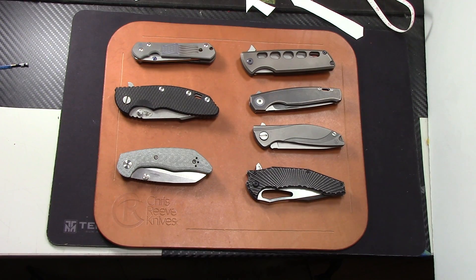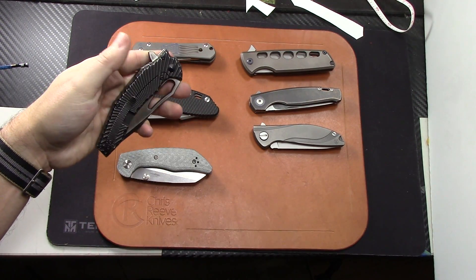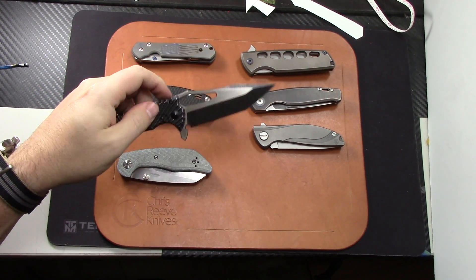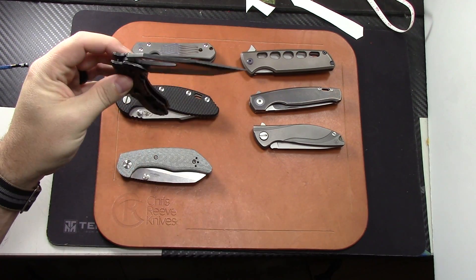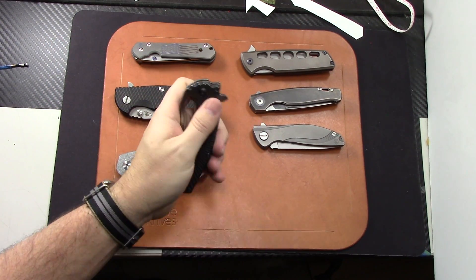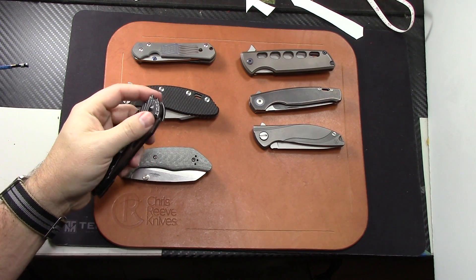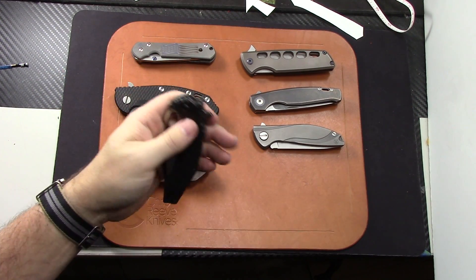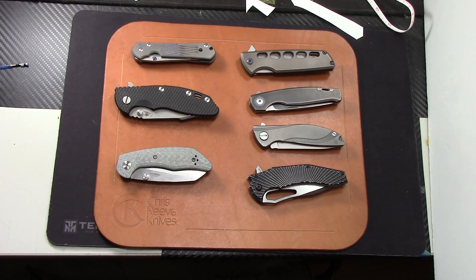The next one up is going to be the Gavko Spinner. I hate to sell this one too — one of my favorites. You can't get these right now; they're sold out at True Custom Knife Factory. This is super smooth, really awesome Gavko design folder. These range anywhere from $430 new; they went on sale for like $325. So we'll do $325 on that one. That comes with a pouch, extra bearings, all kinds of extra hardware.